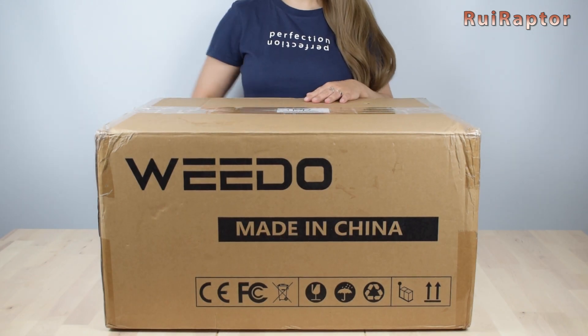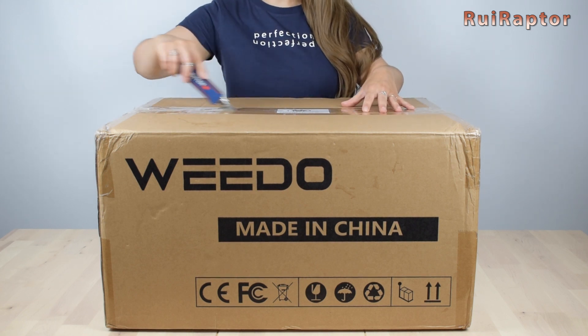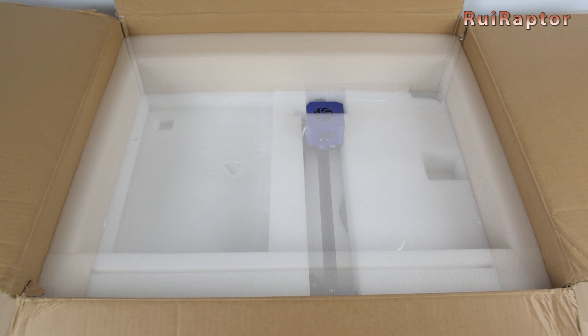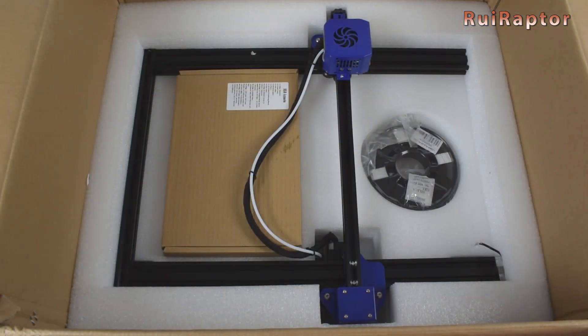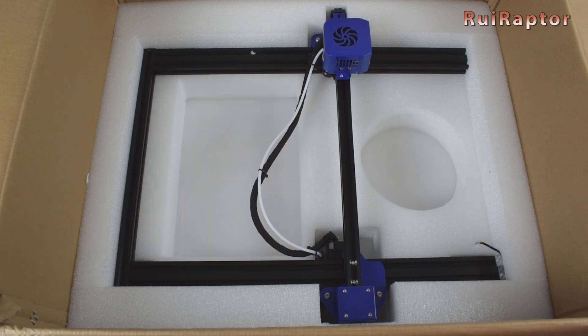Before we talk about all the new features of this new 3D printer, let's check what's inside the box. Inside the box and at the top, we can find the bottom half of the printer. Next, we have a spool of filaments, a box with several items, and finally the top half of the printer.